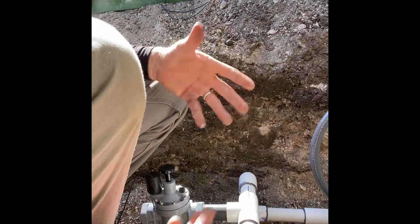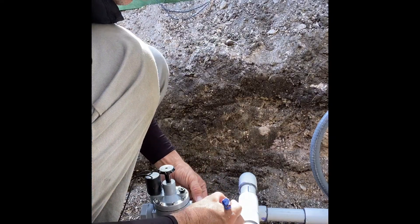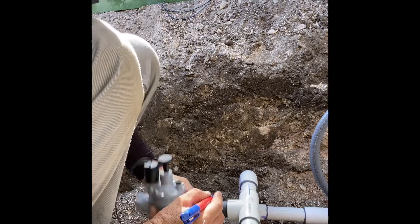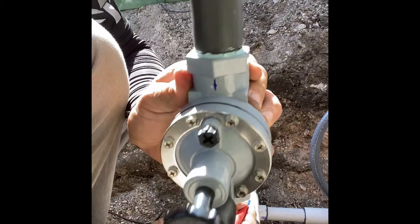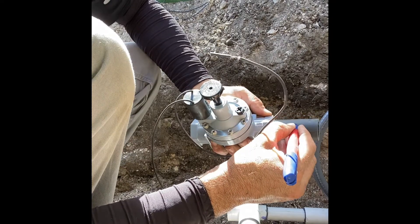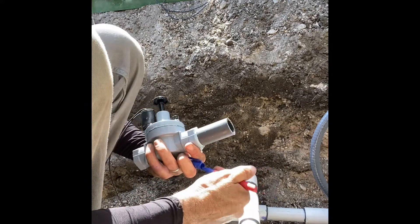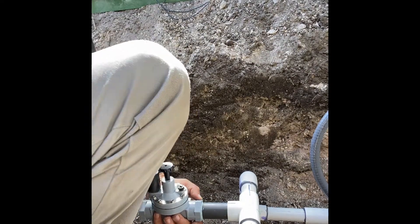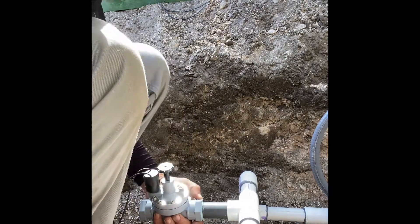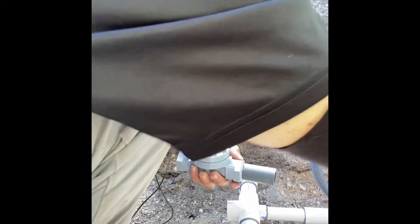Take your time - if you're in a rush you're gonna screw things up. Mark right here, that's the center mark. On the valve itself there's an arrow, so I'm going to draw a line running with that arrow. When I glue this up, those two lines are going to be straight. That's going to tell me they're straight without having to look - sometimes when you're in a tight area you think it's straight and it's not.